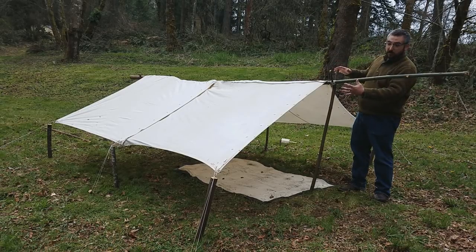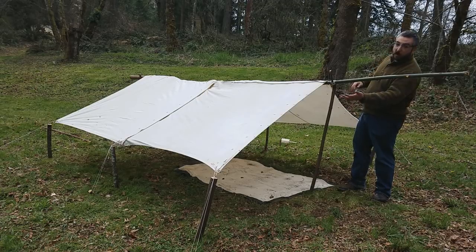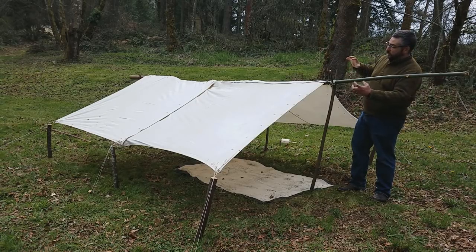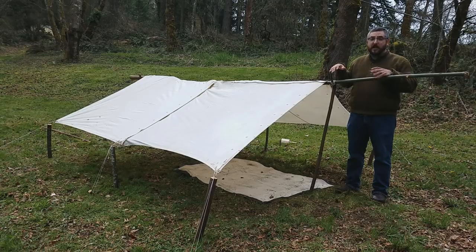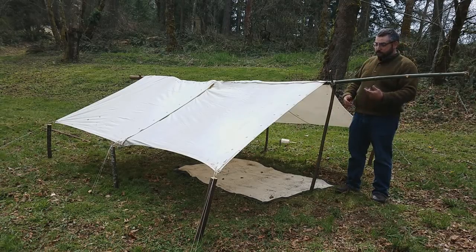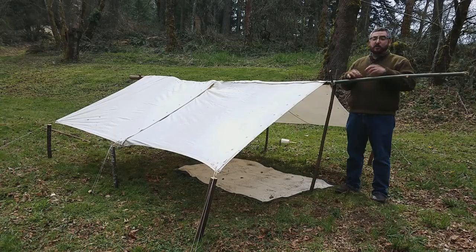Soldiers would take this basic principle and make winter cabins out of it — raising or lowering the sides based on available materials, adding log walls packed with mud, and sometimes a barrel or mud chimney on the back. When you look at your shelter half, see it as an opportunity for creativity. These are all documented ways to set up your canvas, and there are many more in period photographs and soldier diaries and memoirs. This is a great way to bond with your company, trap warmth, and share stories — and since it's historically accurate, it'll make your unit stand out from the sea of identical dog tent setups at reenactments.